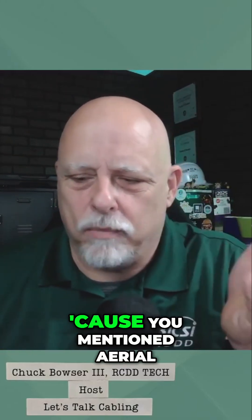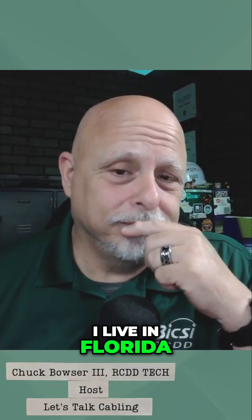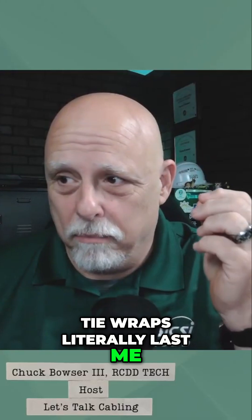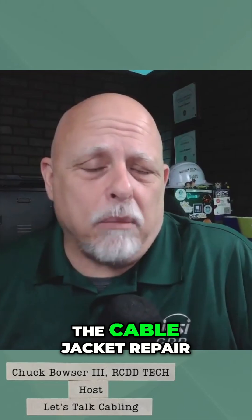I've got to ask this, because you mentioned aerial cable plant. I live in Florida, I have a farm, and I use tie wraps for everything. Tie wraps literally last me maybe six months because of the UV. Have you guys tested how UV affects the cable jacket repair?